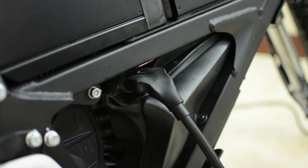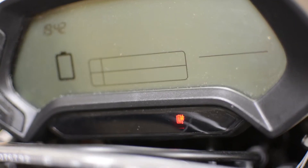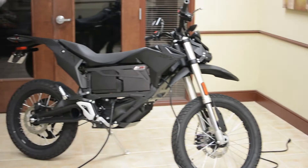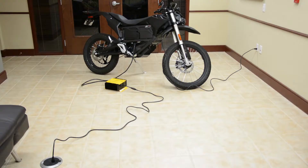Plugging in the quick charger by itself won't start charging the bike — you have to plug in both the standard charger and the quick charger. These are supposed to be plugged into separate outlets that run on separate circuits, because it draws a lot of power and can flip a circuit breaker.